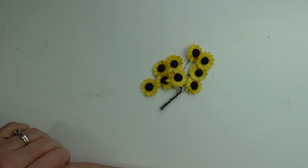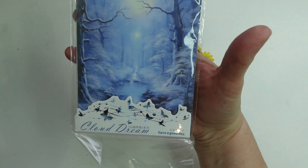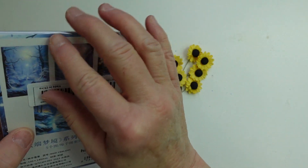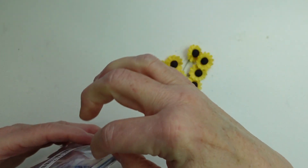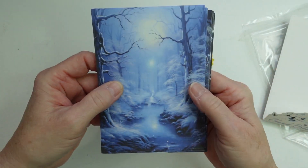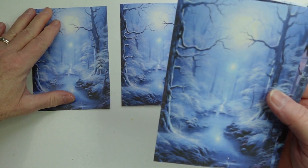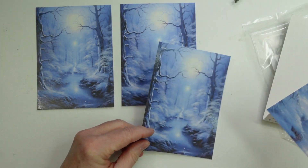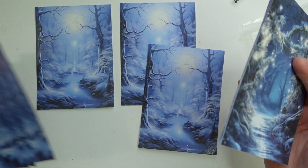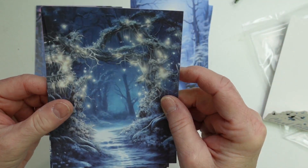So I'm just gonna get started and show you what I got. The first item is a new set of scrap paper. I picked this one because I thought it was adorable and it fits with the season — it's a winter theme called Cloud Dream. These are beautiful. They're thin, good for decoupage on scrapbooks or journals. I got these for journaling and also for paint reference photos. You get three of each design.